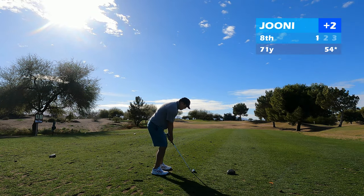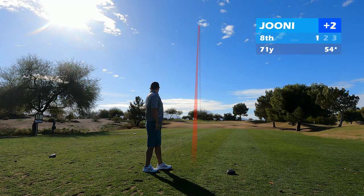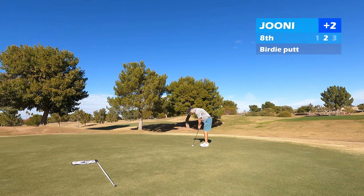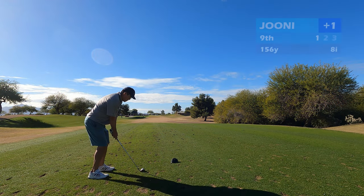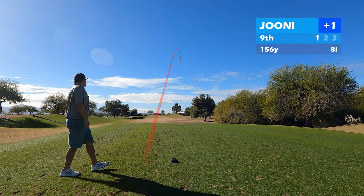On to the 8th, it's about 70 yards. From that sound you could probably tell it was a little chunky, but it worked out really good because it just caught the front part of the green. Since there wasn't a lot of spin on the ball because it caught it fat, it just rolled onto the front of the green and left me about just over 12 feet for birdie. And that would sneak in. That was my third birdie of the round. I know it's just a par 3 course, but I've never had three birdies in a round, much less through nine holes.